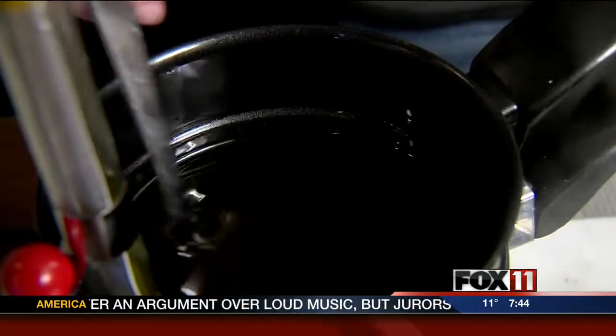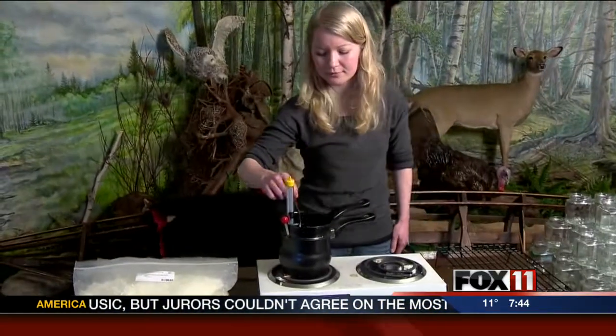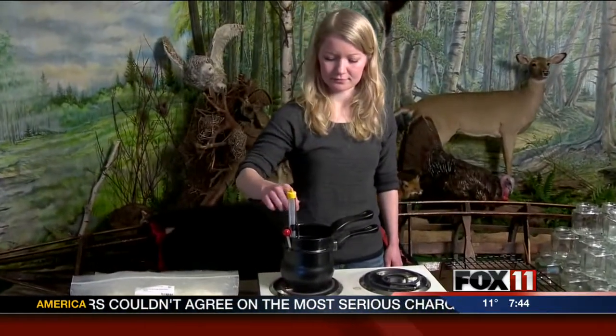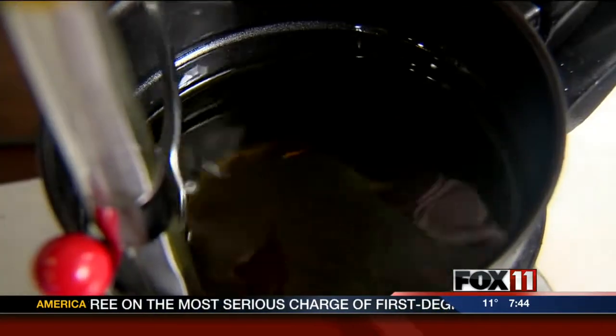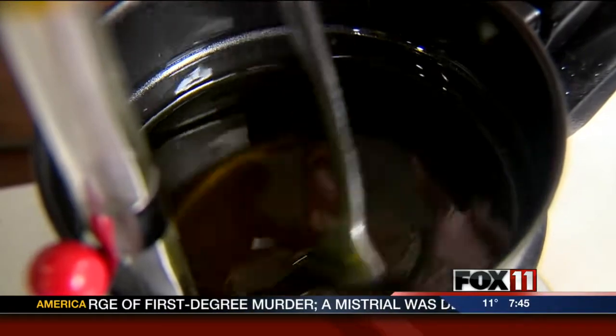Smells beautiful. They're going to be gold candles. Once it got up to 185 degrees, we kept it on the double boiler to make sure that the fragrance was going to mix in. After that, we have to set it to the side and let it cool down to 135 degrees, which is where we are right now.